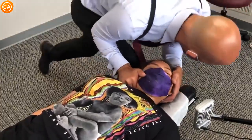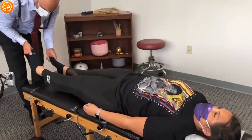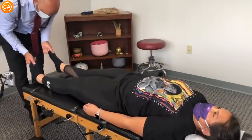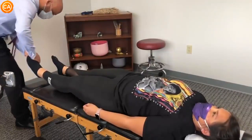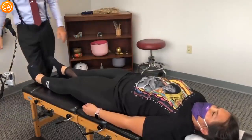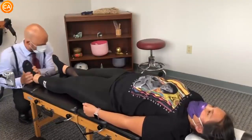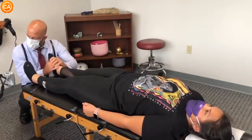Gentle, gentle. Good breath. Just nice and gentle here — you don't have to, just breathe. One more time, let this go. Let your ankle go. One more time, let it go.